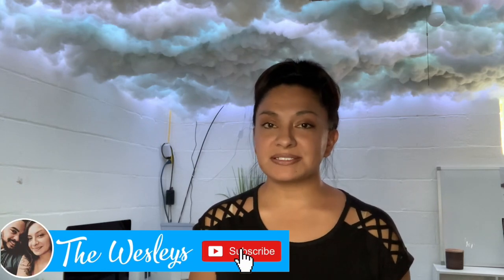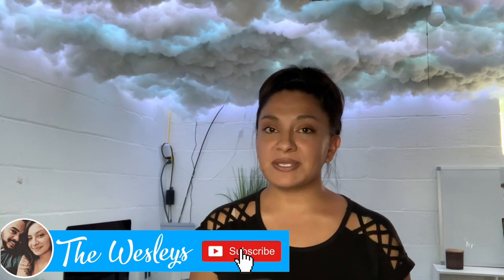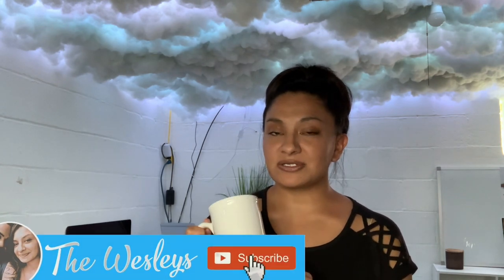Hey guys, welcome back to another video. In today's video I am going to be trying a little experiment — I will be trying to sublimate on a Dollar Tree mug. I have heard a lot of people say that you cannot sublimate on a Dollar Tree mug, but I do want to try it out for myself.